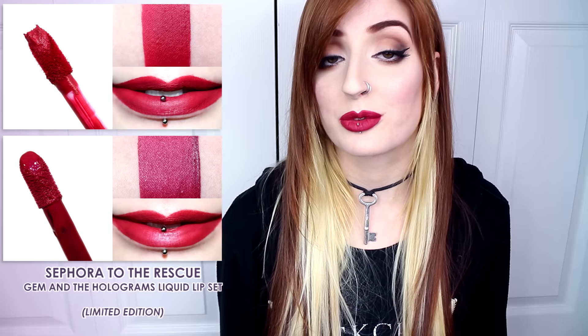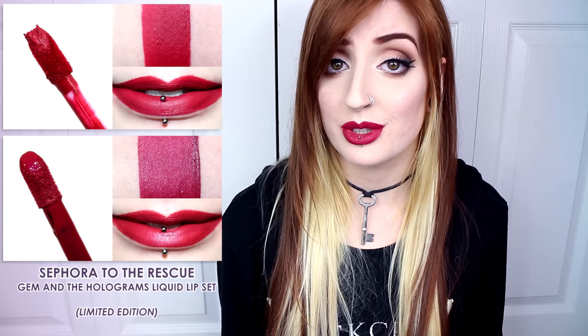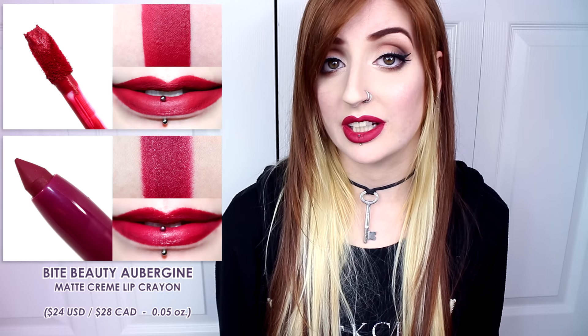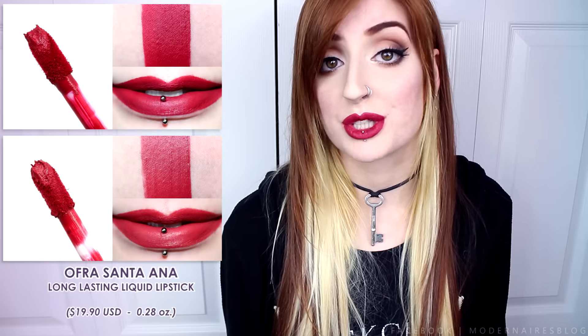In comparison, the Sephora Collection To The Rescue was lighter and more metallic. Bite Beauty's Aubergine was darker and more berry. ColourPop's Scrooge was lighter, warmer, and more pink. MAC's D for Danger was lighter, warmer, and more red. And Ofra's Santa Anna was warmer.